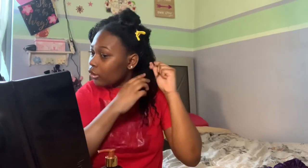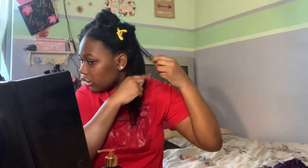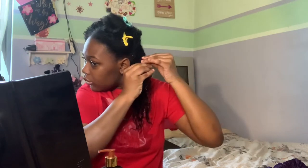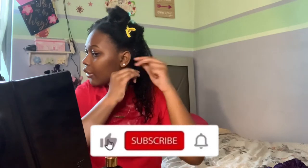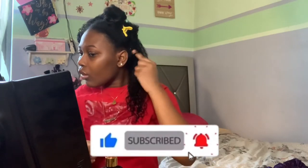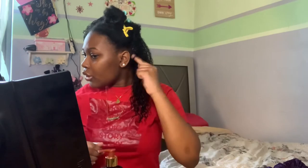Now I'm going to finger coil some pieces that aren't as defined as I'd like them to be. This is how the first section is looking — I don't know how I feel about it yet, but hopefully the final result comes out looking good. Now I'm going to clip this behind my back and move on to the next section.